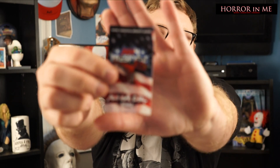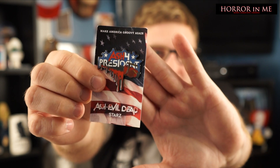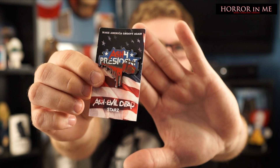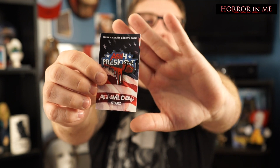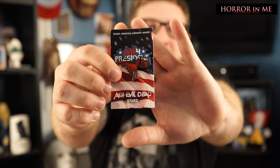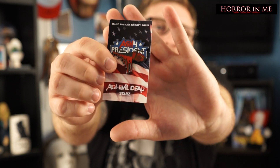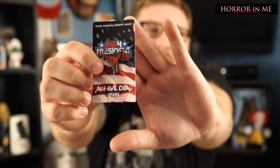We have a pin. They did say we would get this this month. This is the Ash for President pin — it's an exclusive to this box this month. It's going to be cool to see a lot of the boxes for October because a lot of the stuff will be Evil Dead or Ash stuff because of the new series or season starting, which I'm more than welcome to because I love that stuff. Cool pin.